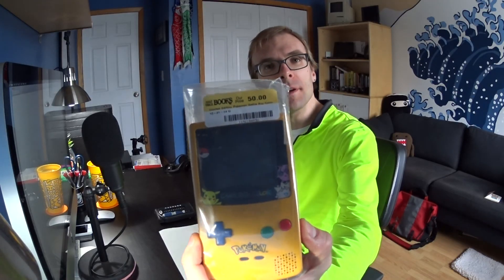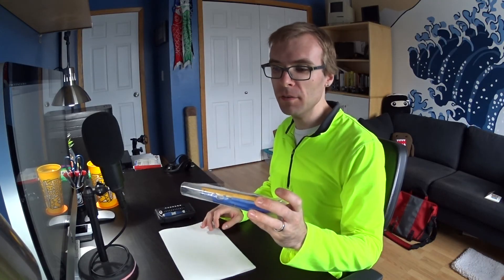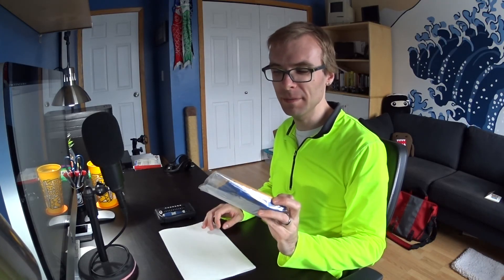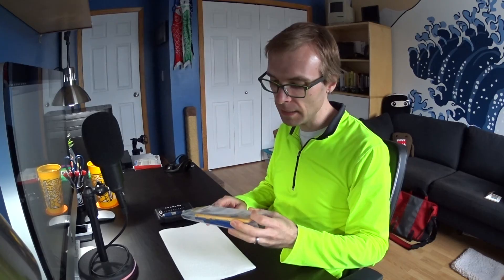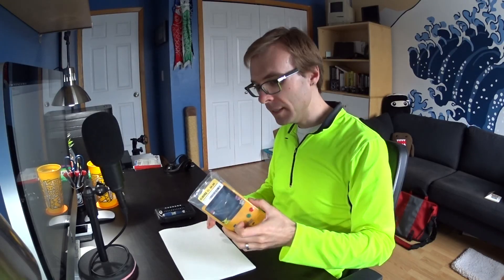Hey everyone, it's Collin. How's it going? It's a really cold winter's day here, so I figured nothing better than to go through and clean up some new acquisitions. I just picked up one of these - I didn't actually pay that much though. I had a coupon so it came down to like 35 bucks. This is one of the kind of limited edition Pokémon Game Boy Color, the cool two-tone yellow on front, blue on back. It's in really good shape, but it's dirty.